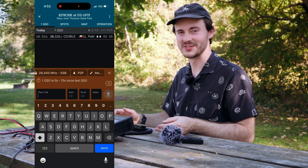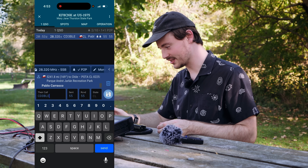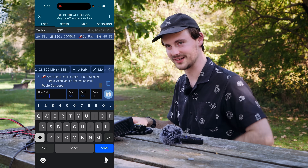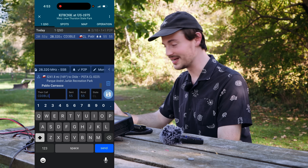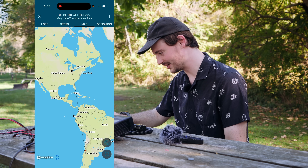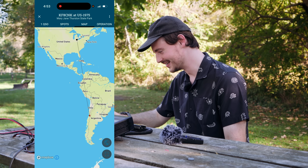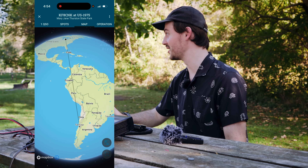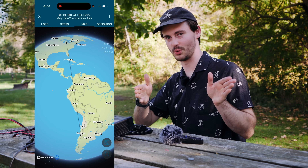That's awesome — not too bad for the first contact. I'm really stoked on that. Pablo is now in the log. He's also doing Parks on the Air — and Parks on the Air isn't just in America, which is what I thought when I first got into it. He's in Chile, 5,241 miles away from here. That's my current location at the park, and all the way down in Chile I made a contact — and that's not even the direction I have these radials pointed.